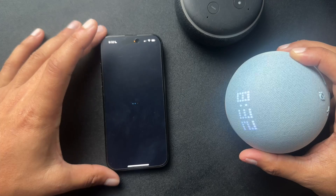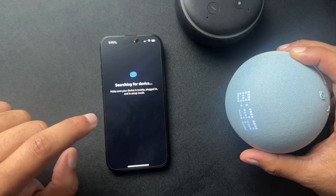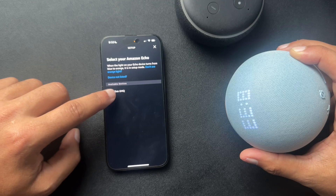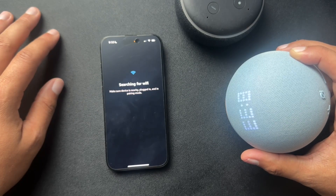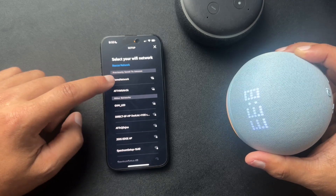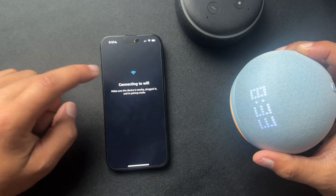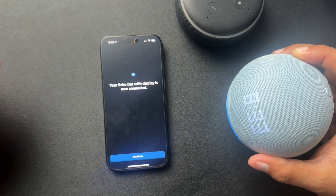So let's hit continue. We are plugged in and we'll select our device. So here, we're just gonna select the network. I'm just gonna put it back on the same network, so I'm gonna select home network, and it should connect.